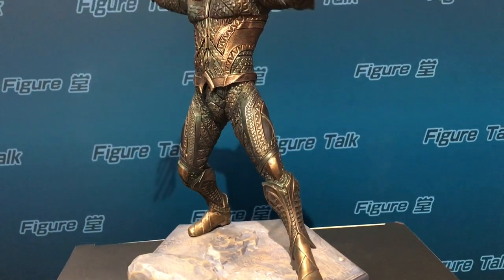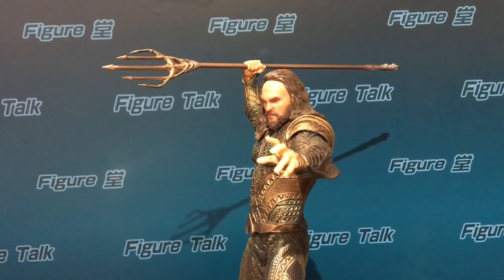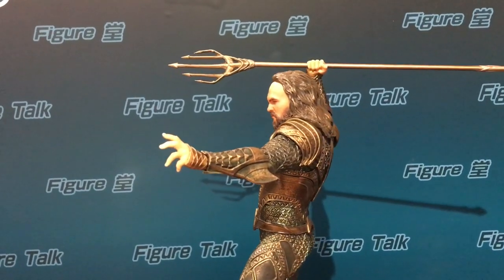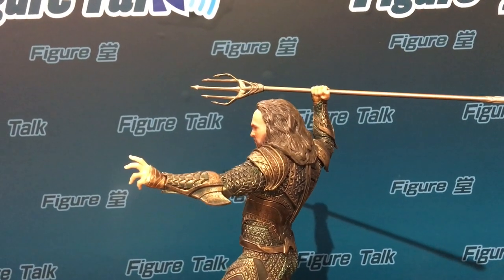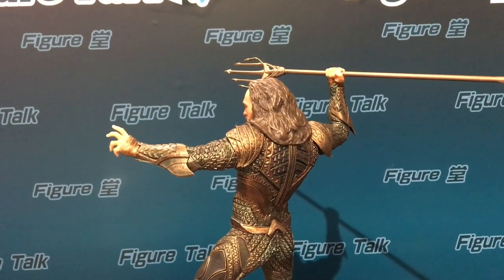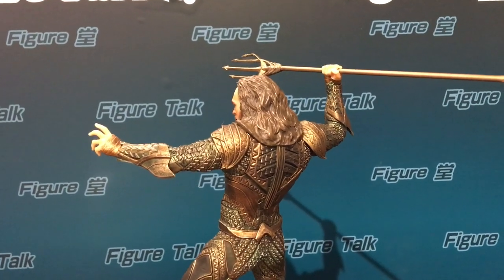It's a pose to prepare for fight. I think Iron Studios is very famous for the posture of any human statue. They did a very good job for this scale — the appearance, the animated pose. It's all very good standards.